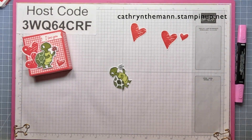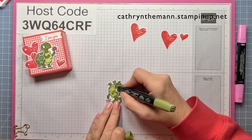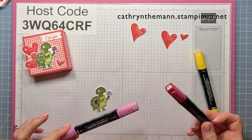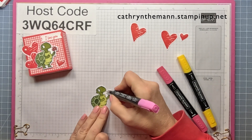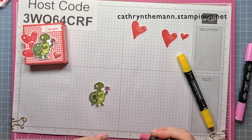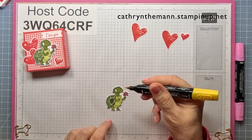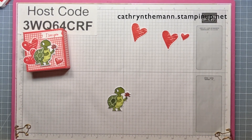Then light Mossy Meadow for the in-between of the shell. For the flowers, I don't have the Sweet Sorbet markers, so I'm going to use light Polished Pink on the petals first and then go over them with light Real Red to lighten it up a little bit. For the middle of the flower I use dark Daffodil Delight.